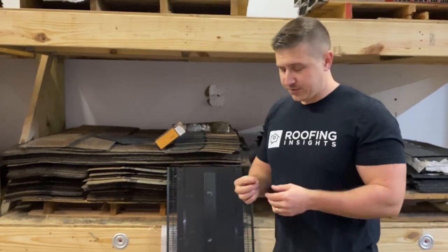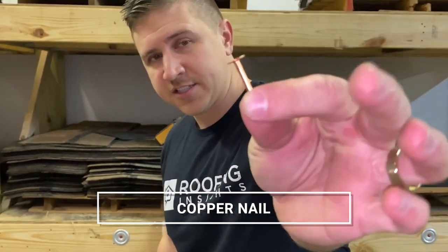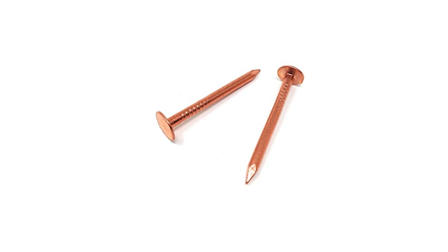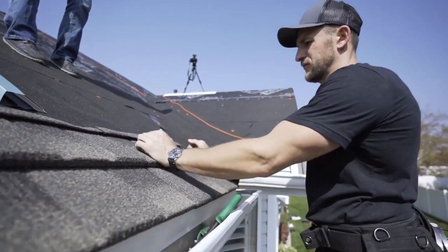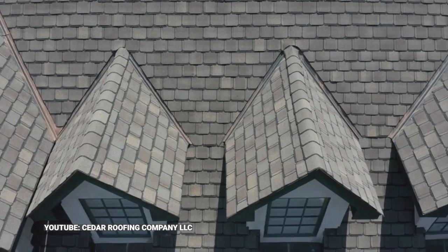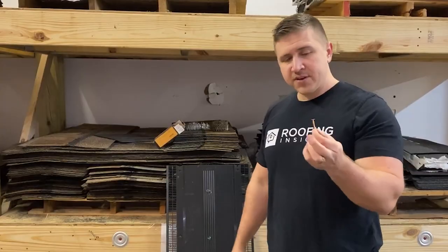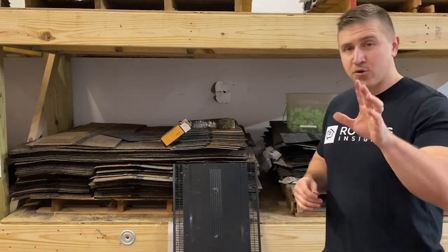Now let's talk about some specialty nails. This is a copper nail — not in a coil, but made out of 100% copper. This is the type of nail we use when installing specialty roofing products like slate. You can get longer ones for wood shake, and we use these for Grand Manor shingles as well. Even if you're installing a standard architectural roof and adding copper valleys, you have to use a copper nail for that. Any copper accessory or flashing requires copper nails, because different metals don't mix and they'll start to corrode each other.